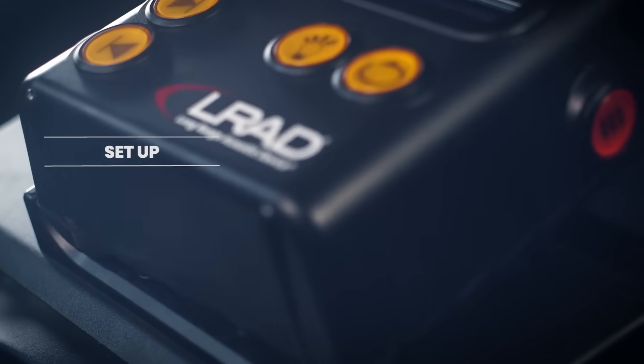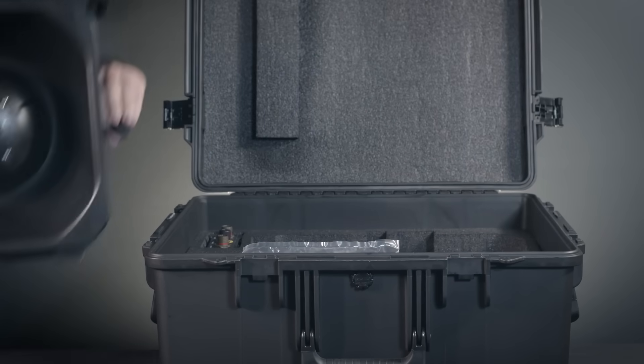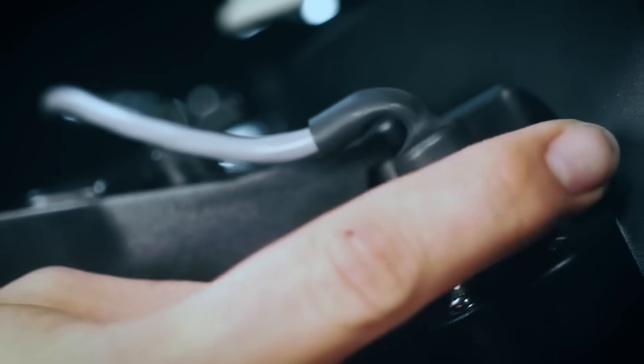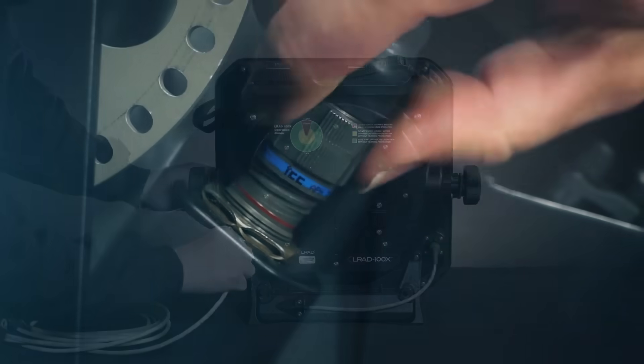The LRAD 100X setup is quick and easy. Remove the system from the hard case and place it on a level surface. Insert the battery into the compartment at the rear of the system. Connect the battery cable to the rear power input connector. Connect the 20-foot audio cable to the 100X.